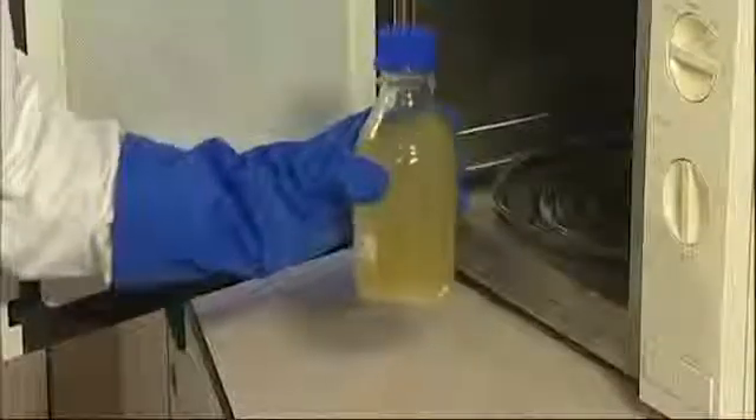Microwave the agar until it dissolves completely. During heating, you can use your heatproof glove to swirl the bottle to help it mix. Bring to the boil three times.